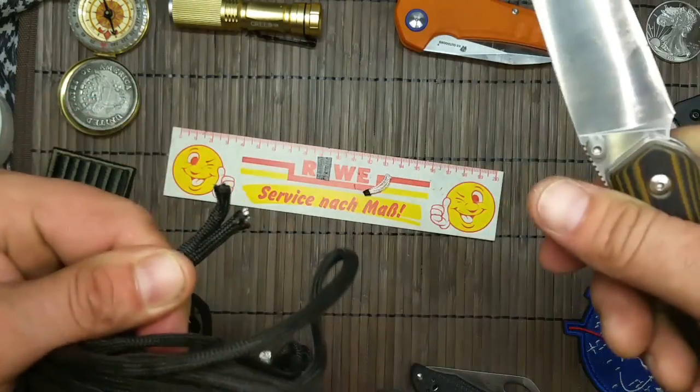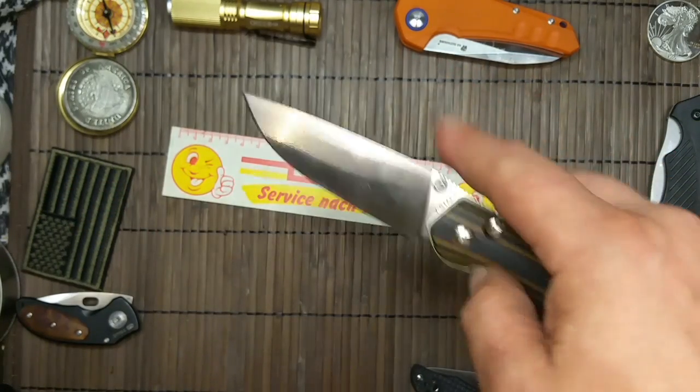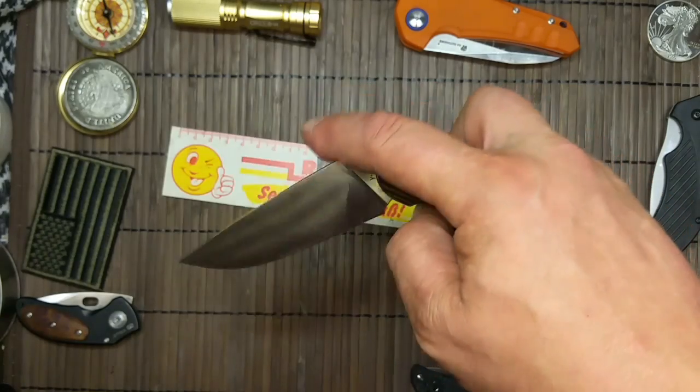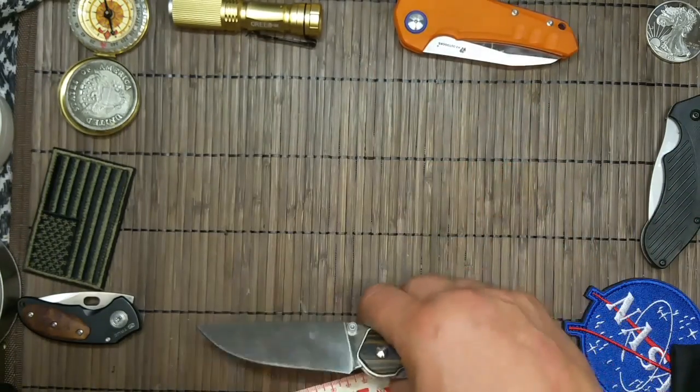Paracord zerschneiden — Push-Cut. Halt ich auch nicht für nötig, sondern ich sage: kräftig — aber das Messer ist scharf wie Nachbarslumpi.